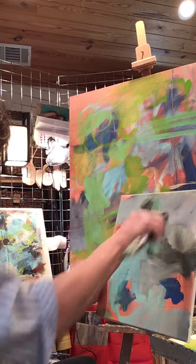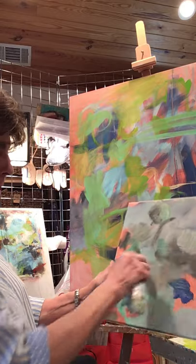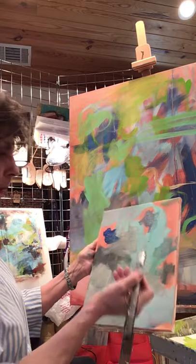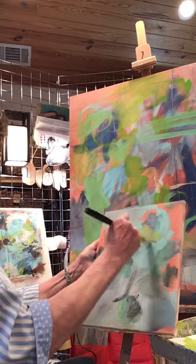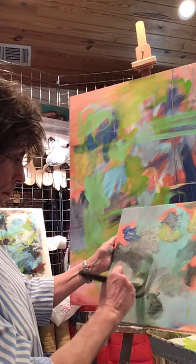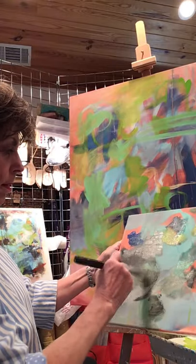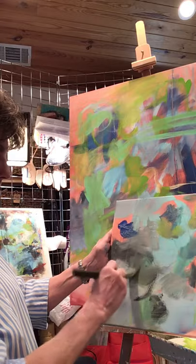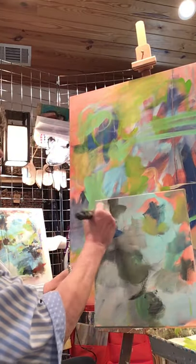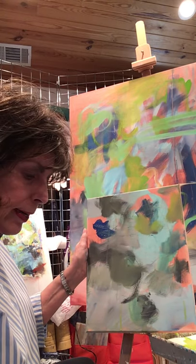Acrylics dry fast, so if you're going to do this slashing into other colors you need to do it while the top layer is wet. I think we need some green in here — oh yeah! That's probably not going to work, that's not a very pretty color. Let's just darken that up for now. We'll go back later and fix that ugly gray-green. Let's put some warm color in here — a yellowy orange.